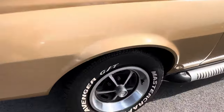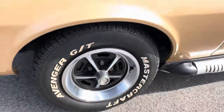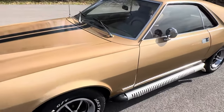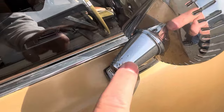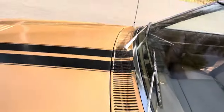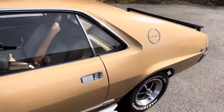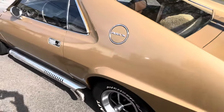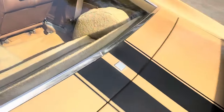Nice wheels — again, part of that Go package. Those five-spoke Magnum 500s. This car probably would have originally been equipped with red line tires, which I'd love to see back on it. The original AMC mirror, but there's some pitting. It's a very original car overall. This car was not completely restored. The little AMC emblem here has some fading on it, but it's probably been there since 1969.